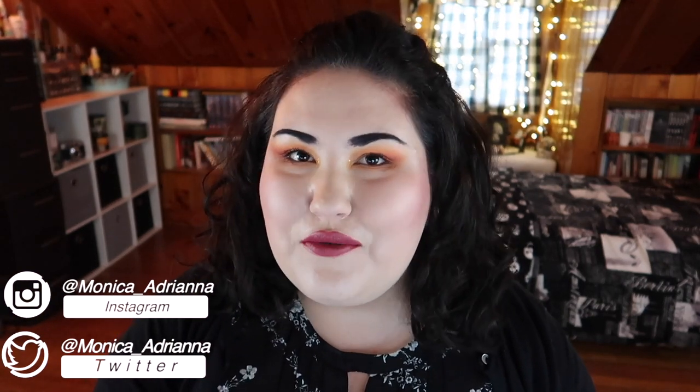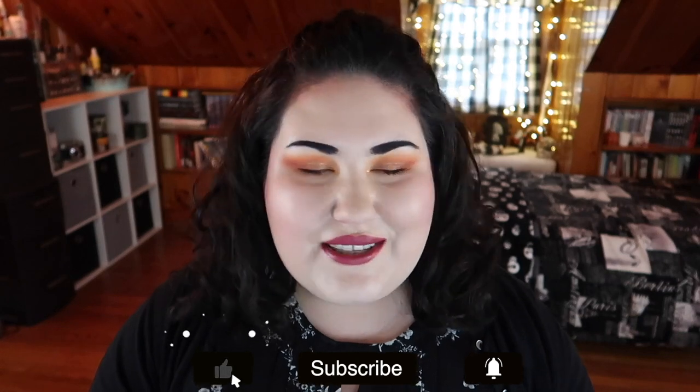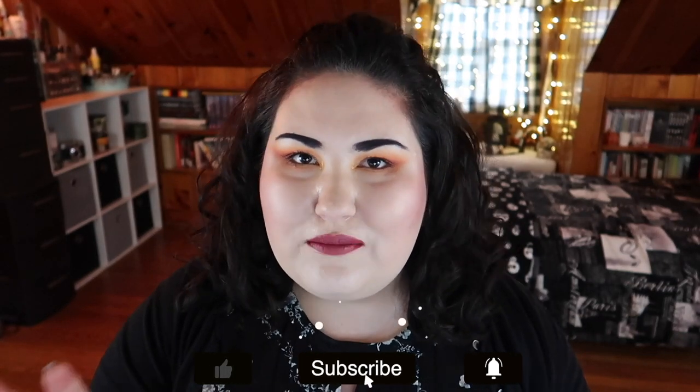Hello guys, welcome back to my channel, or if you're new, welcome! My name is Monica and today we're going to be doing another review roundup. This is where I do quick little bite-sized reviews of products that wouldn't really warrant a full video on their own. I have concealers, foundations, face palettes, powders, blushes, eyeshadows — we've got a lot to go through, so let's jump in.